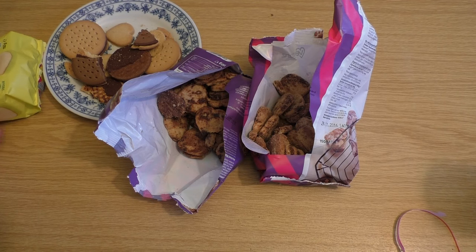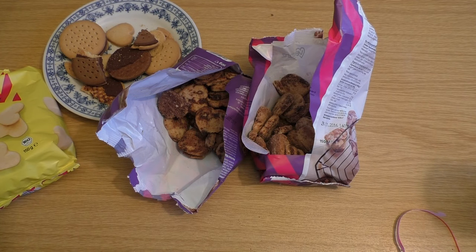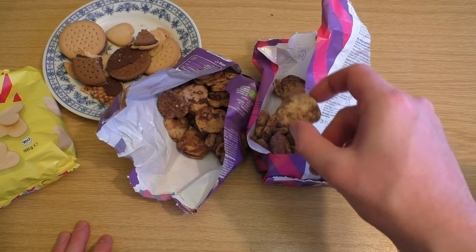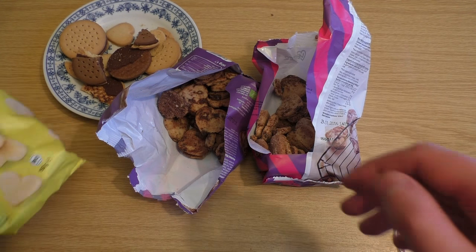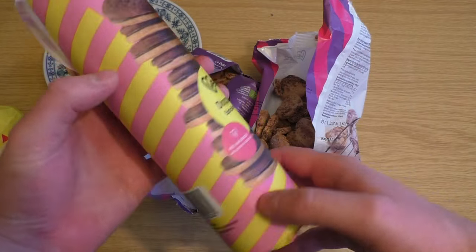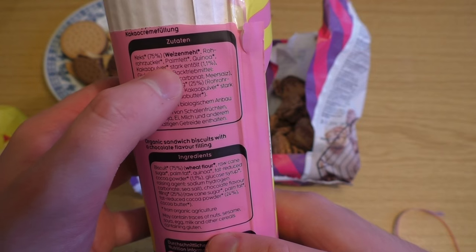Jetzt gibt es veganer Weihnachtskekse. Und jetzt ist mir auch eingefallen, Milch dürfen sie nicht benutzen und logischerweise auch keine Butter. Es schmeckt ziemlich gleich, aber mit so Nuancen merkt man, dass es was anderes ist. Ich weiß nicht, was ist denn eigentlich der Butter-Ersatz? Diese Kekse sind krass trocken. Was ist denn eigentlich der Butter-Ersatz? Palmfett.